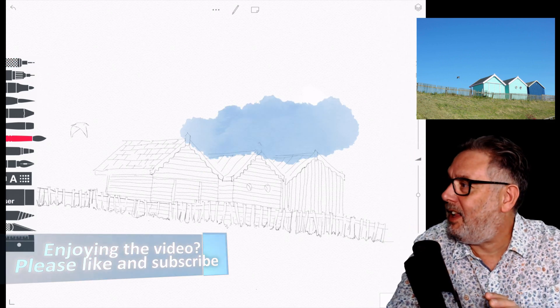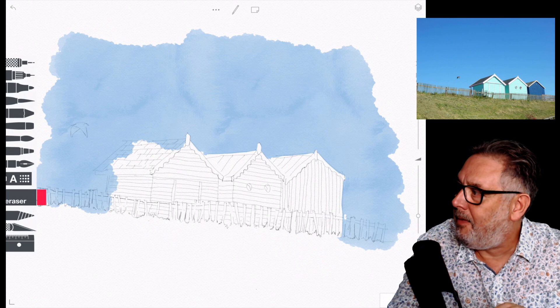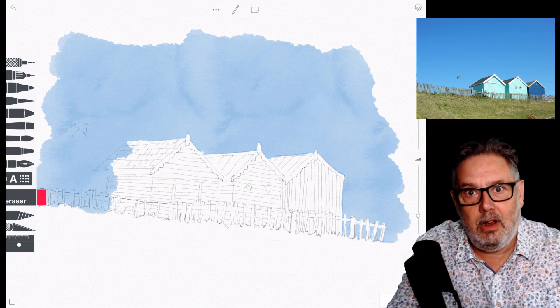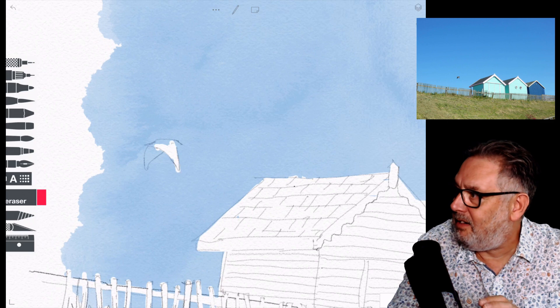I thought I'd go in with really bold colors. You can see I'm doing one of my favorite techniques here — just putting the wash over the sky but letting it go over the buildings as well, and then using the eraser to lift that out. I do the same with the fences and lift out the bird as well.